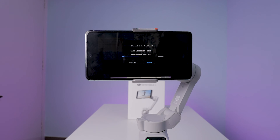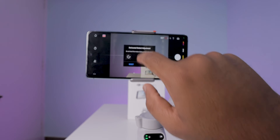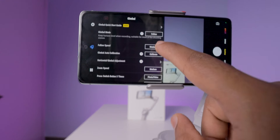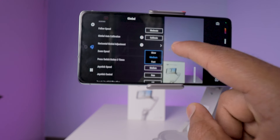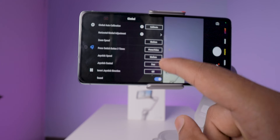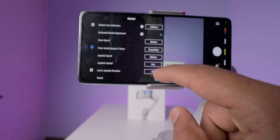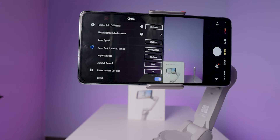Sometimes even after doing this, it's not going to be perfect. At that time, you need to select the horizontal gimbal adjustment option and change the angle that you want. In the gimbal options, you can also change the zoom speed, button action, joystick control, joystick speed, etc. These options need to be changed according to the environment in which you are using the gimbal. If you are shooting fast-moving objects, then you need fast actions of the gimbal.